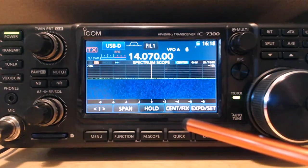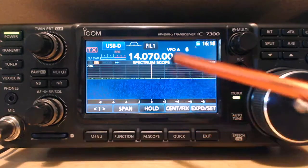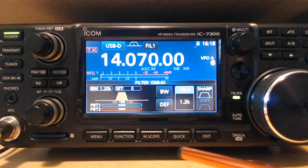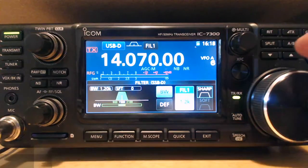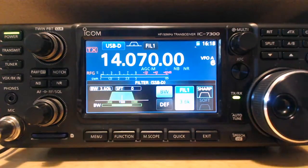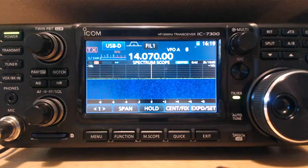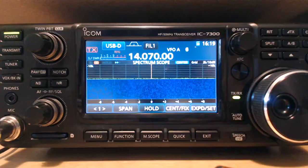The second thing we want to do is set up our filter, so when we're looking at our waterfall, we have a nice wide waterfall. Hold down Filter 1 — yours may look like this. Touch the bandwidth, rotate the tuning dial, and you can stop at 3; I go ahead and put it up to 3.6. Then hit Exit. Now when I look at my waterfall, whether I'm using DM780 or WSJTX, I'll have a nice wide waterfall.